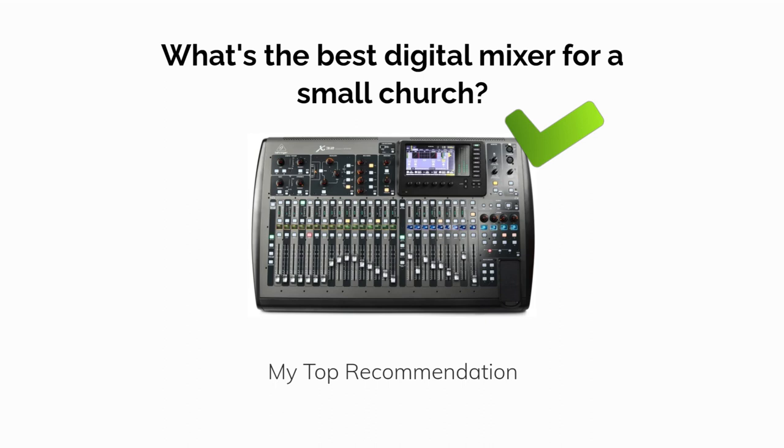You can help support this channel by checking out the Sweetwater link in the video description. We're supported by links like these, yet at no extra cost to you.